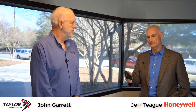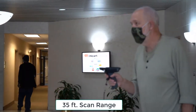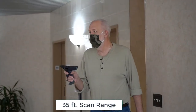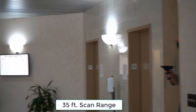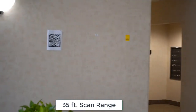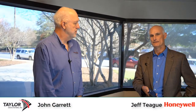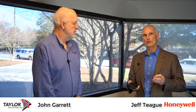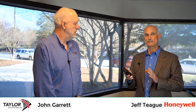But Honeywell has developed a new scan engine, and this engine is small enough to go on a device like the CT60. Now you can use this device to not only scan barcodes close up, but you can scan a barcode up to 35 feet away. And internally, we're calling this scan engine the Flex Range Scanner. The big benefit of the Flex Range is that it can scan a barcode 35 feet away, and then turn around and scan a barcode six inches away, with a very quick scan rate.